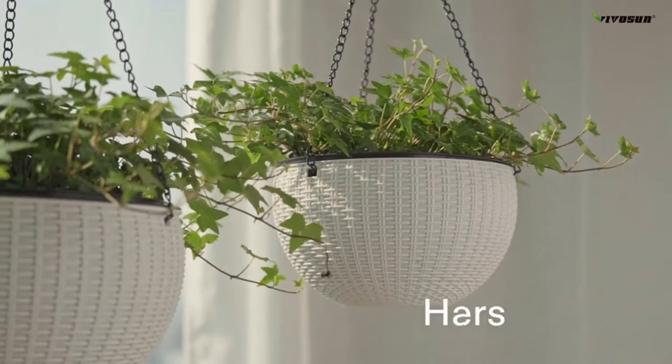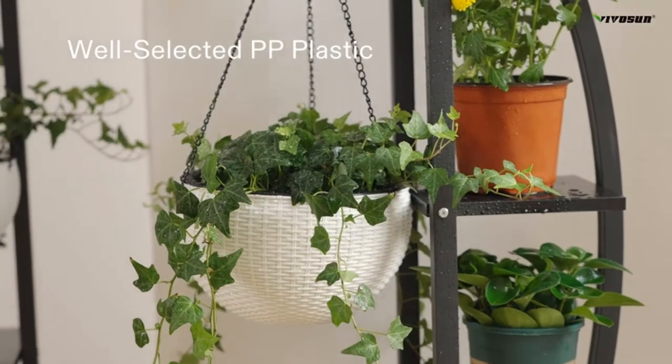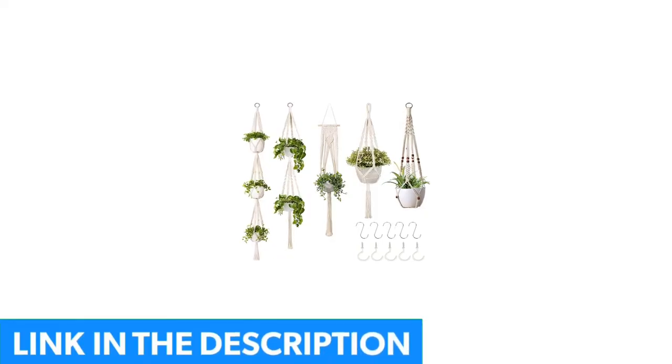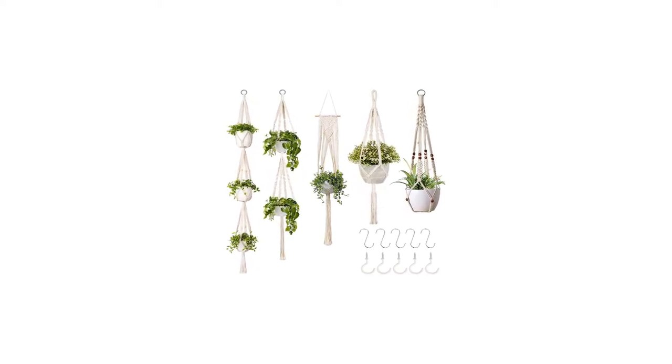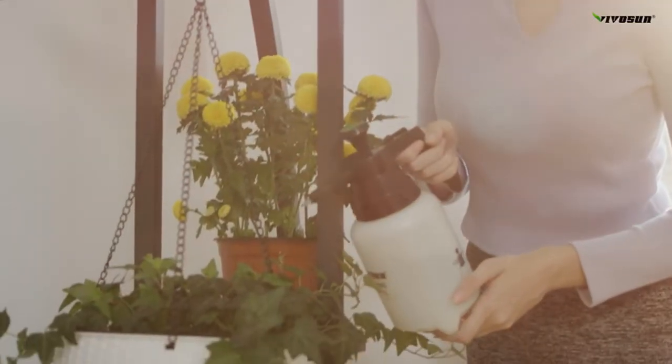The no-drain design makes it an optimal choice for plants that require minimal watering, such as succulents or air ferns. The simple yet genius design turns a metal rod into an instant garden area without taking up valuable counter or windowsill space. You can mount these in any standard window as well as on a wall or ceiling.